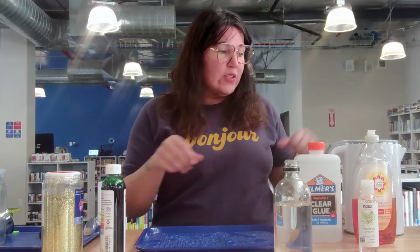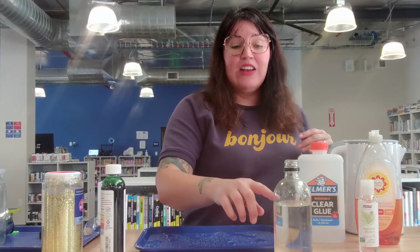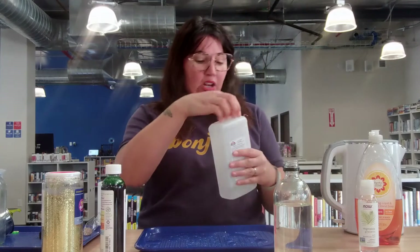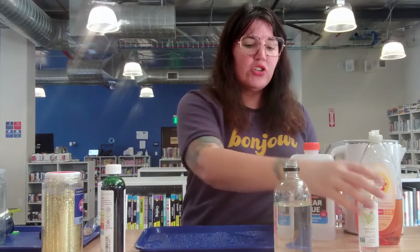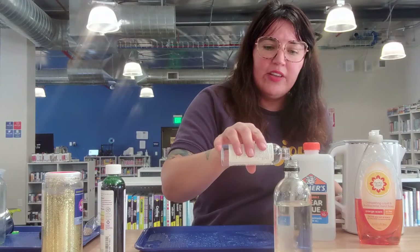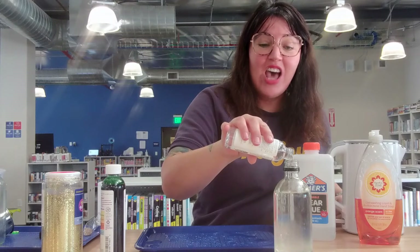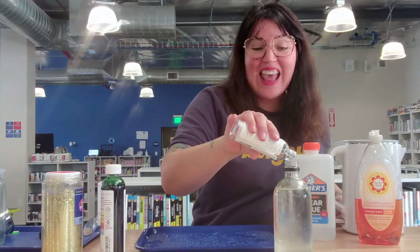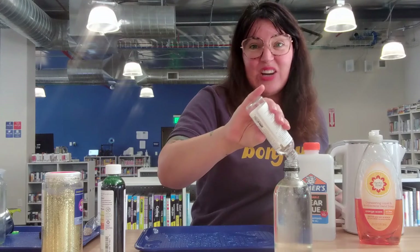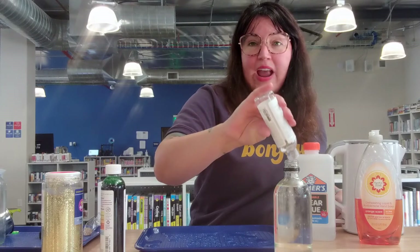So our next step is going to be to take either our soap, glue, or glycerin and add that for the next third of the container. I'm actually going to use this glycerin as my filler. What I'm doing is changing the viscosity of the water — I'm making it thicker. Changing the viscosity is just making the liquid thicker than it is right now.